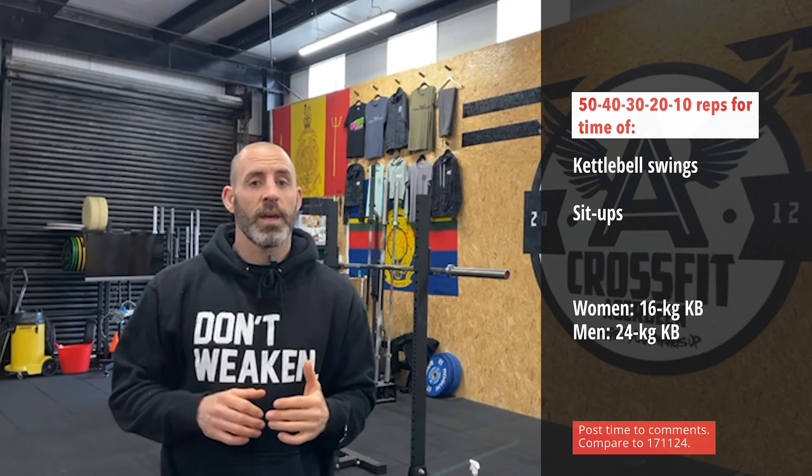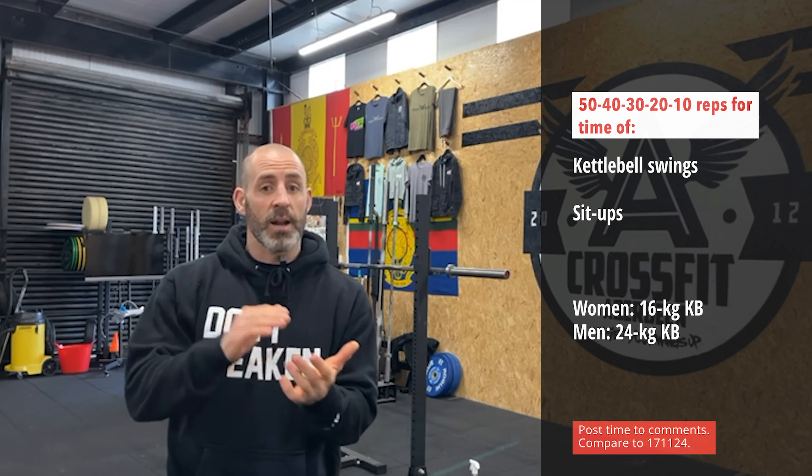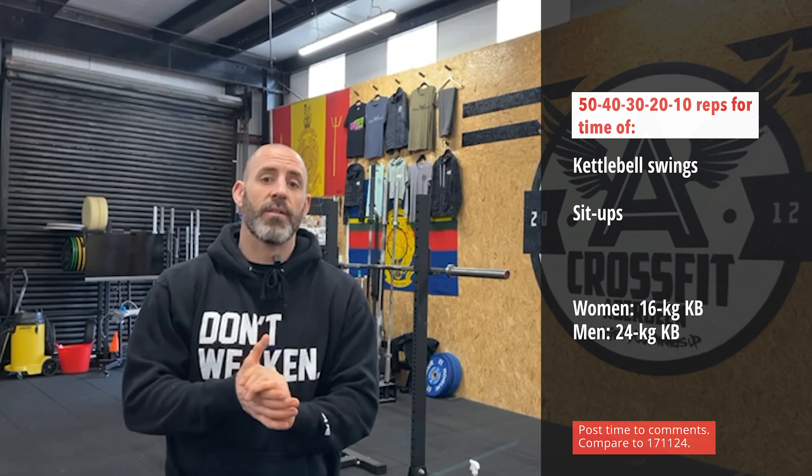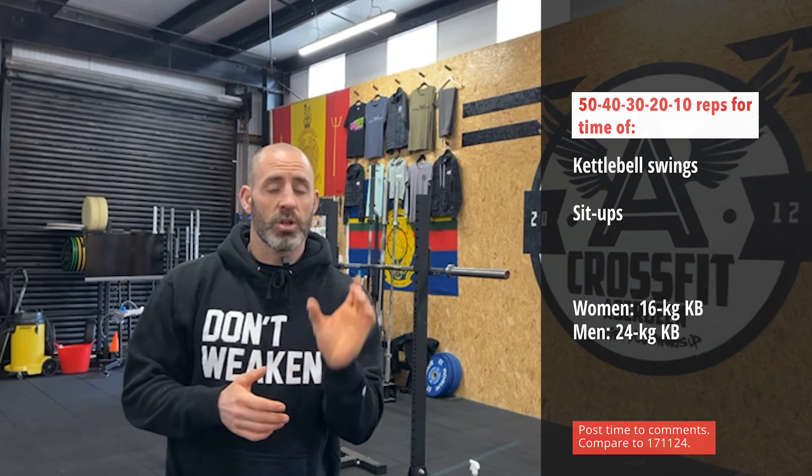Your other option is to use a weight that you think you could get 50 swings unbroken in that first set, and from there keep chipping away for the rest of the reps, and you will be in the time domain of 10 to 15 minutes. So either scale total volume or the weight of that kettlebell.